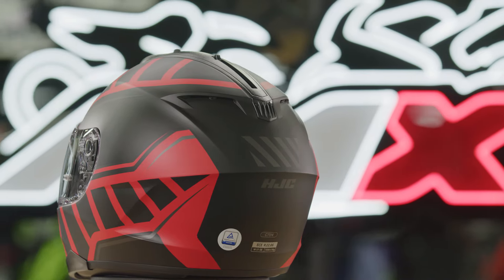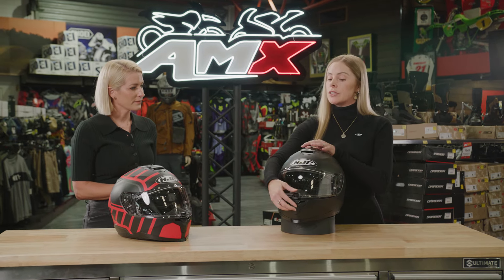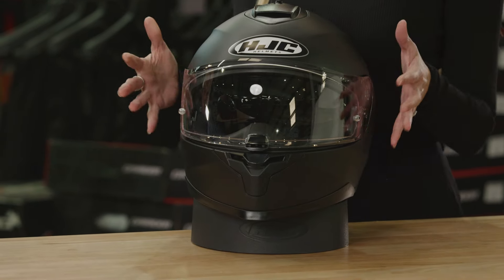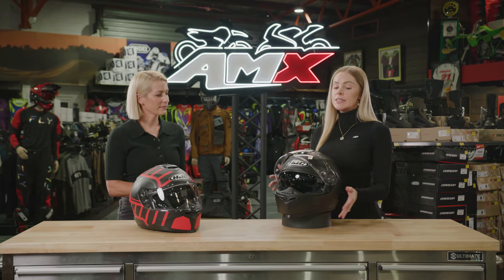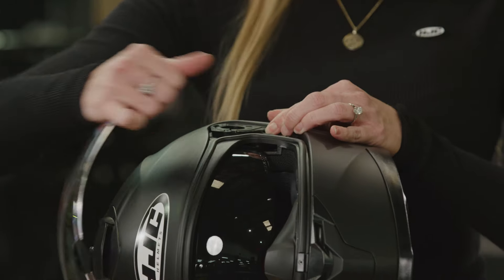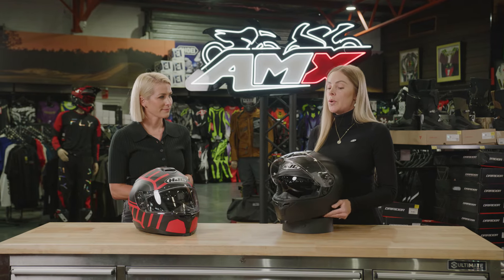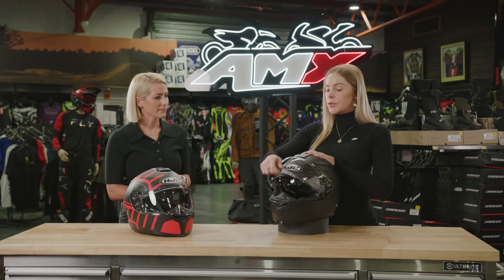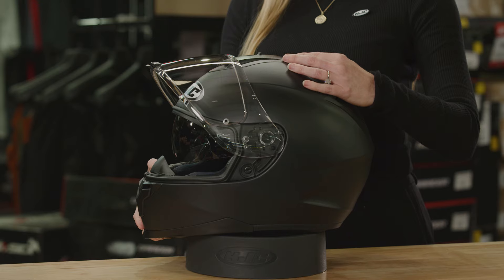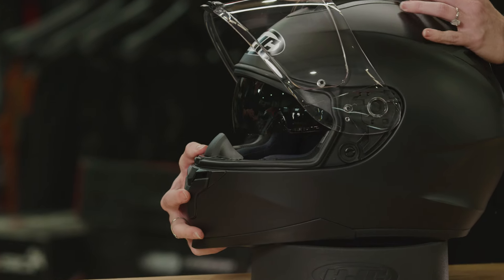Just run me through the visor and the features there. The C70N is still using the centre close lock on the visor. The visor is 99% UV protected, as are all HJC visors. It's rapid shield fire removal, so it's really easy to quickly pop off and pop back on. Really simple. And the visor itself is also pinlock prepared. While we're talking of the visor as well, we do have the internal sun shield, and the mechanism is located just on the top of the shell here and it can be opened and closed.